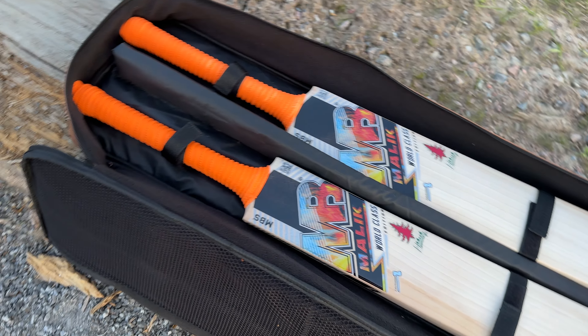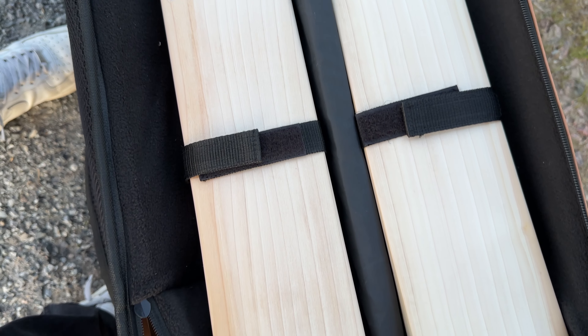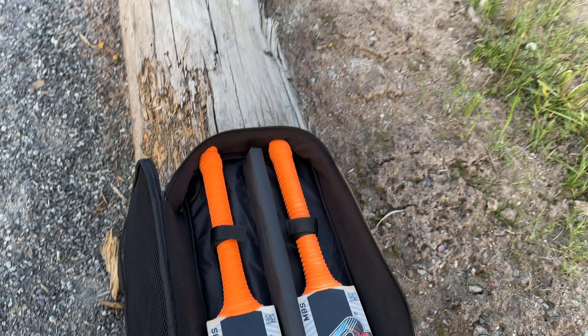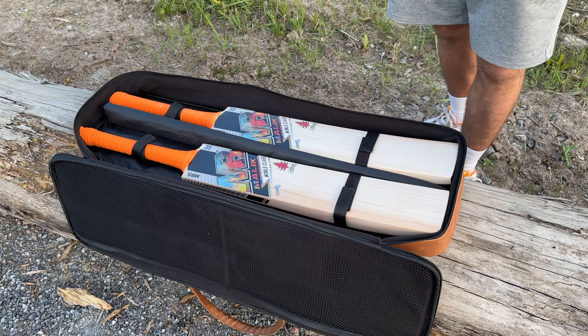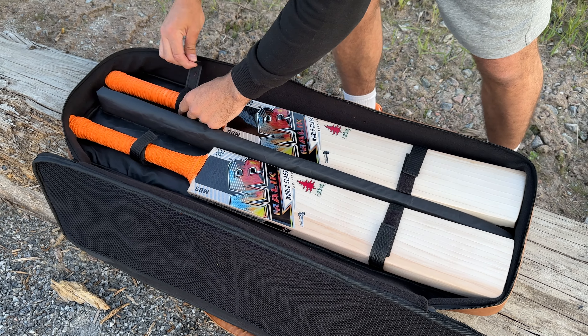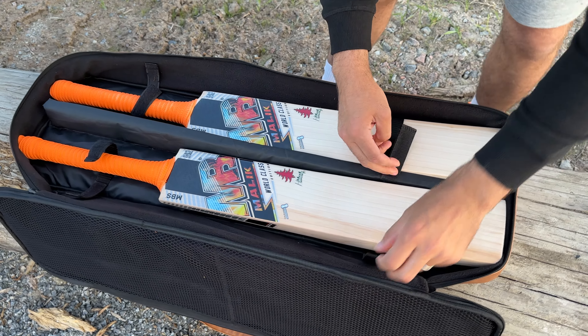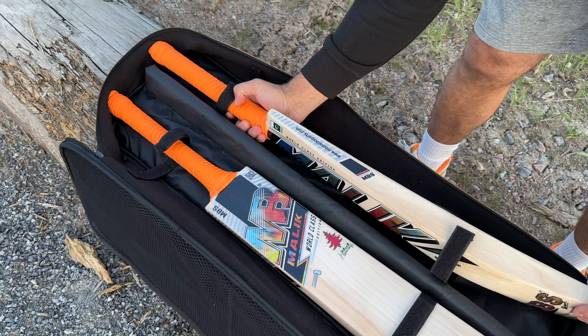Let me open it for you guys. These are the bats — just have a look at these beauties, absolutely stunning. When these bats arrive at home in the post and you open them, it just feels perfect and looks really nice. The quality and the way they come packaged is amazing.